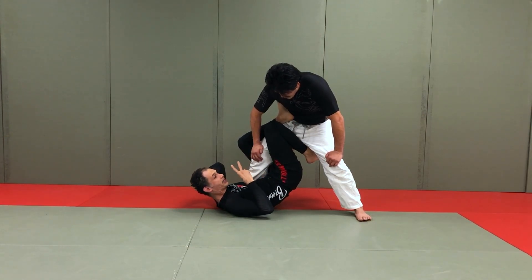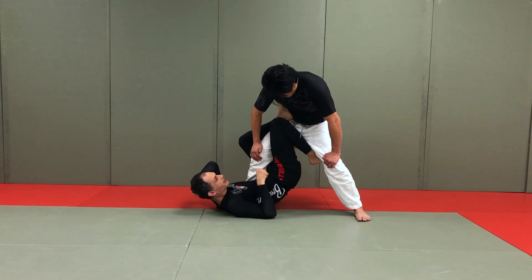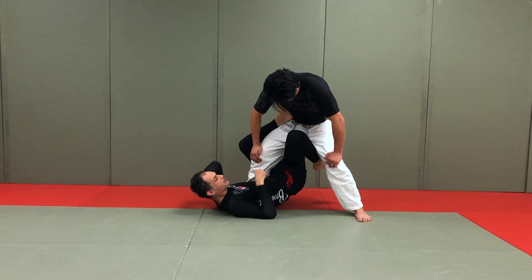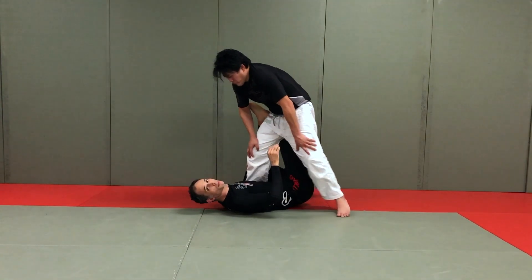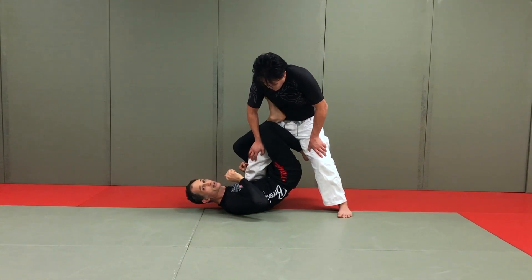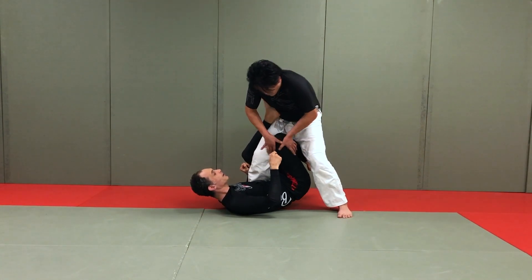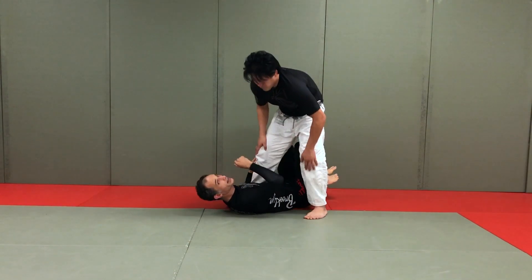The next issue that people face, number two, is when your knee and your heel are not connected. When my knee and my heel are not connected, this is where the knee starts to drift — partner starts to push it, post it, and step over. And before you know it, your good entry for ashigurami turns into a terrible idea because your partner stuffs the knee, walks around, drops down, and now you've got arm lock and back exposure problems.